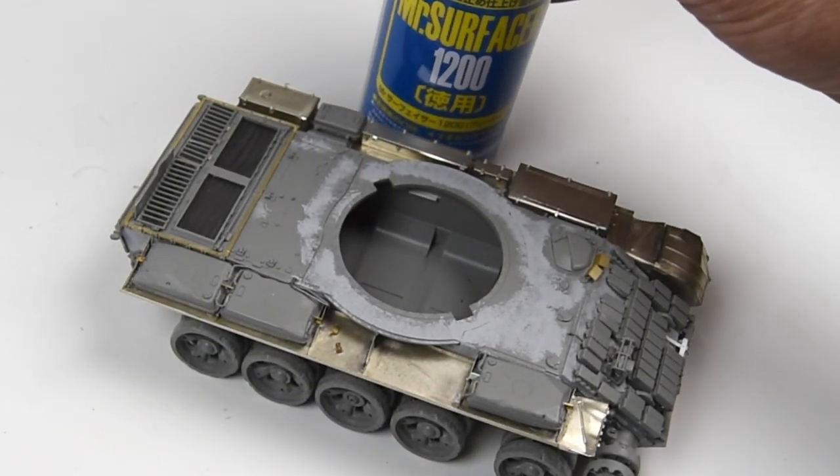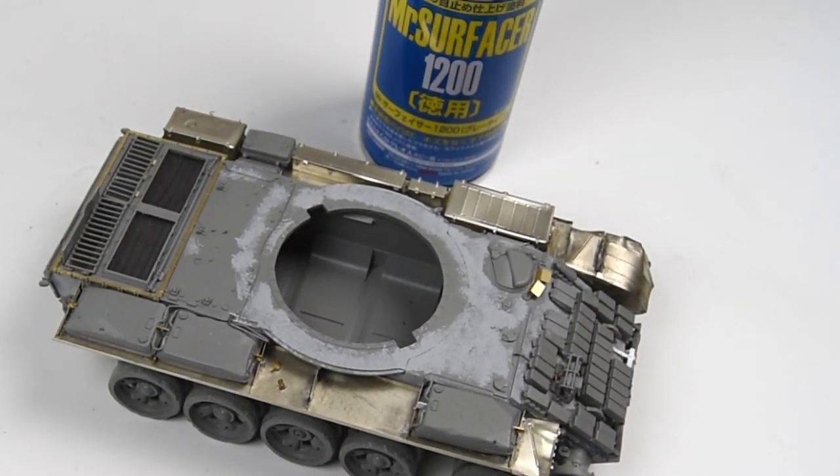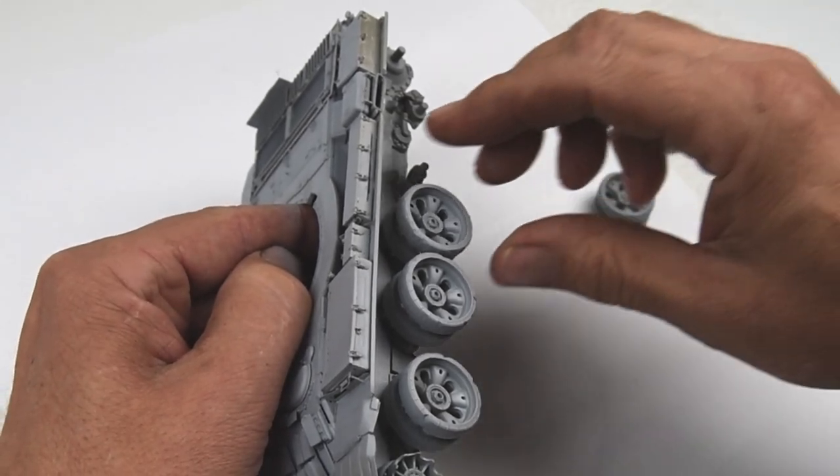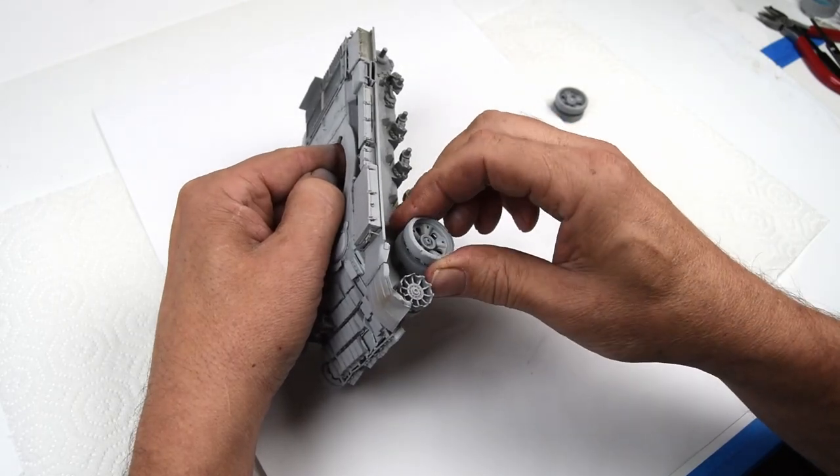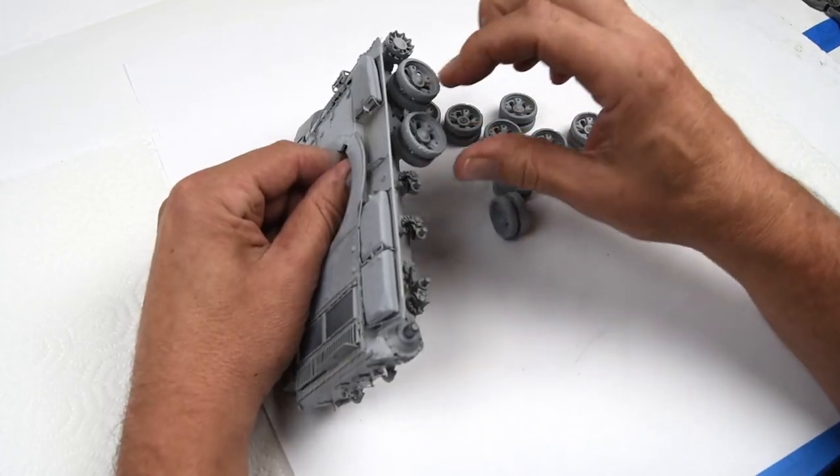It's always a good idea to prime your models, but with a model like this where you have photo-etch or maybe resin, it's an absolute necessity if you want your paint to stick. Just a little prep work here — taking the wheels off, getting ready for the next steps.